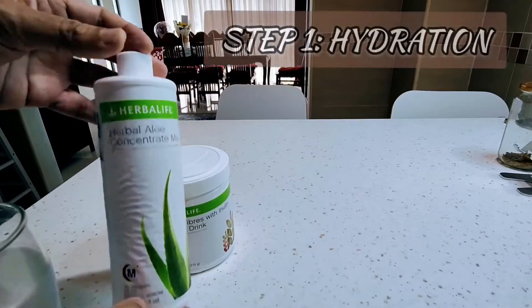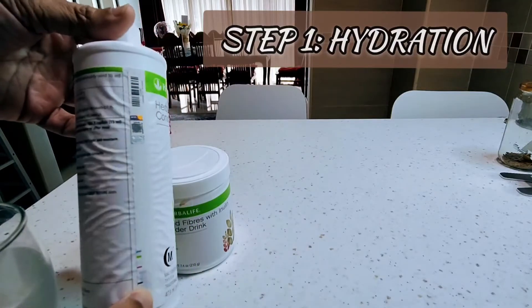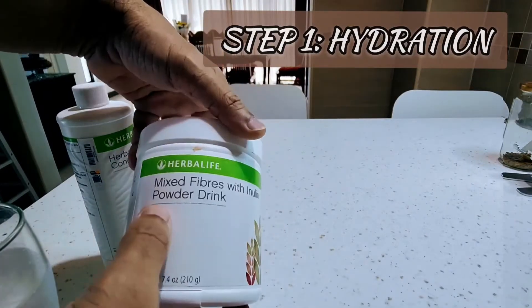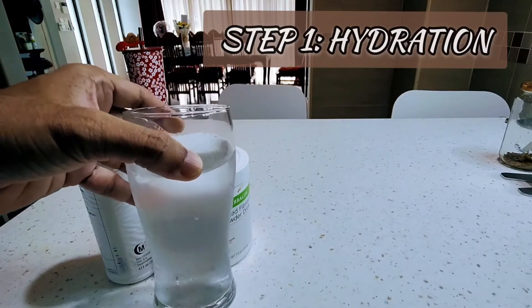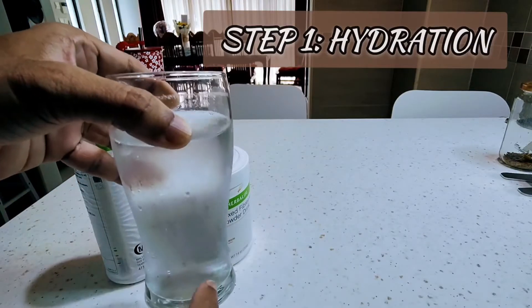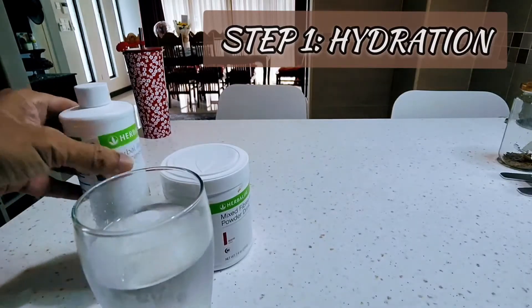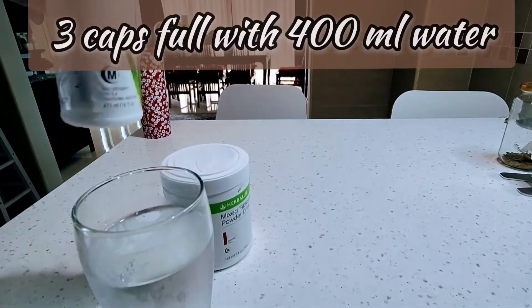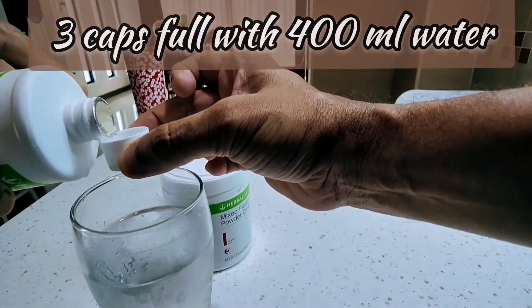We have two products: the herbal aloe concentrate — it's about 40% high quality aloe extract in this bottle — and then we have the mixed fiber. You only need a glass of about 400 ml of water, cold water or room temperature water. It's very easy — just three caps. You shake the bottle and take three caps full.